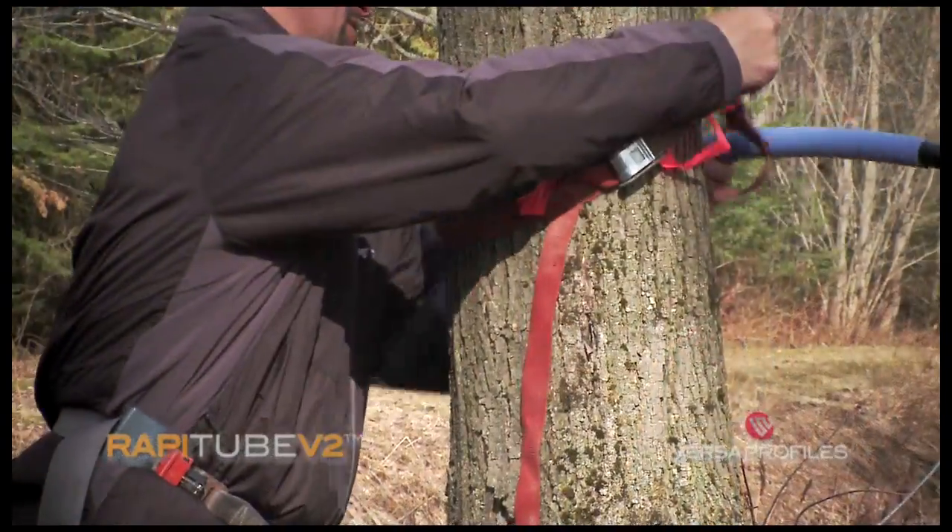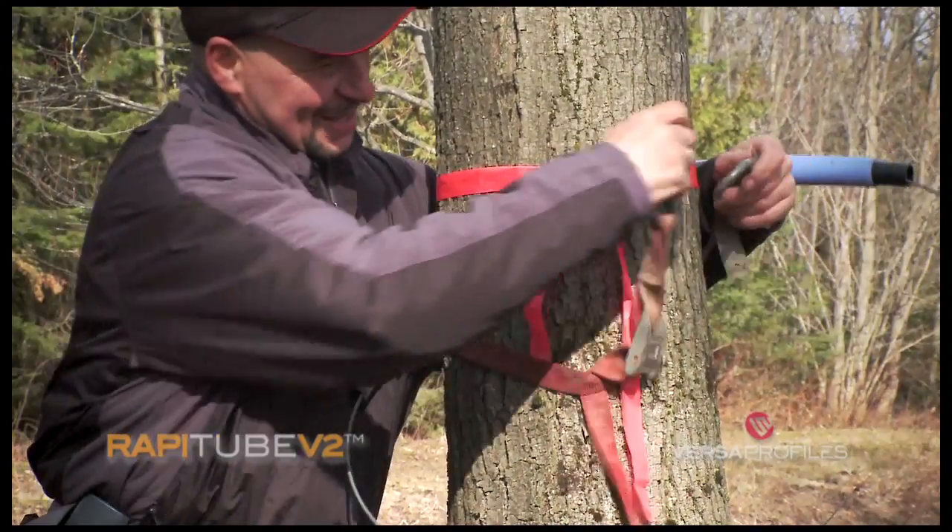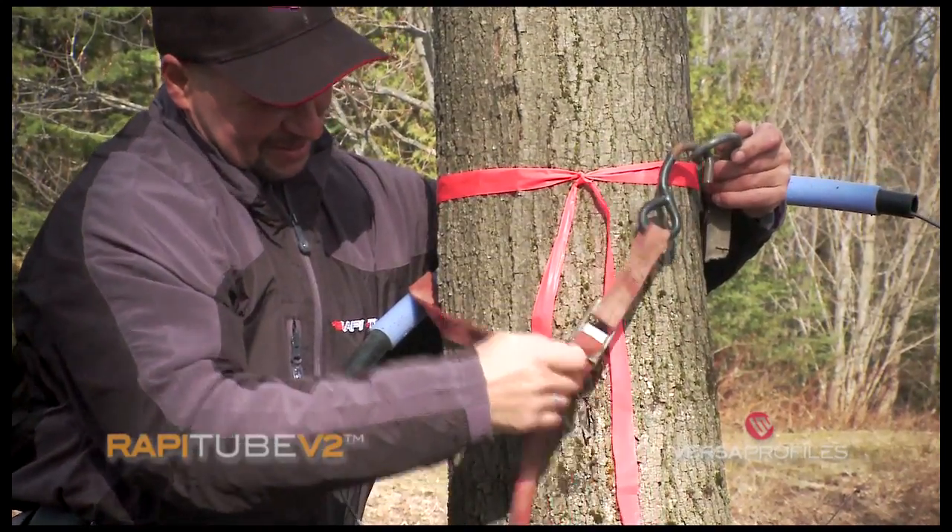It's important to position the leader line at the desired height before stretching the RappiTube, as once it is stretched, it will be difficult to move.